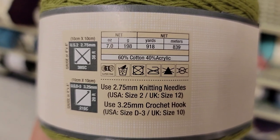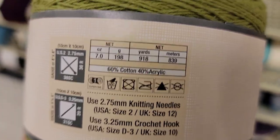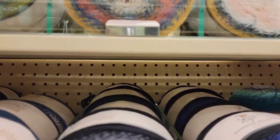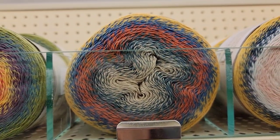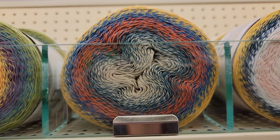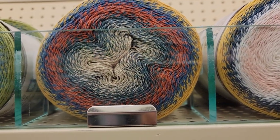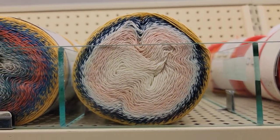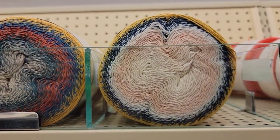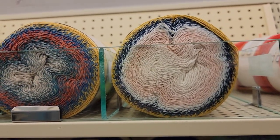60% cotton, 40% acrylic. A one weight. There are a couple other colors up here. It's like a beige in the middle with some blue, orange, blue, and yellow. Another one — it's got some cream, some pink, some light blue, and yellow.